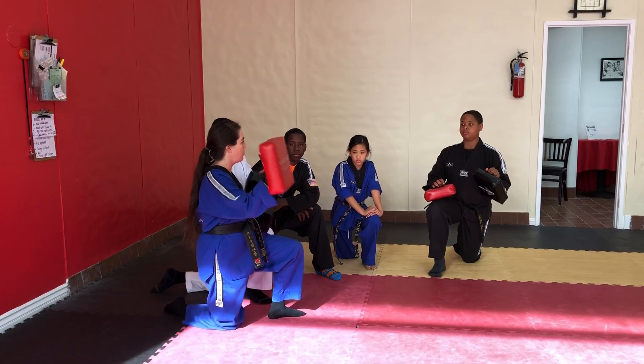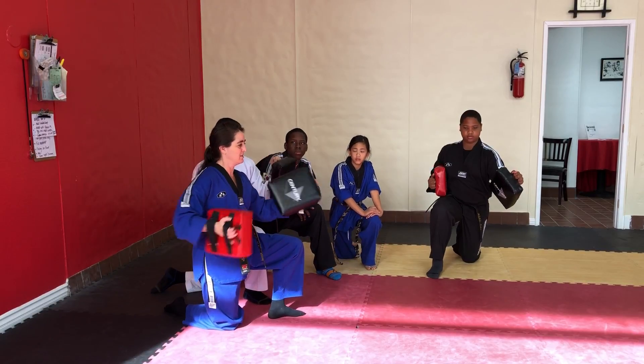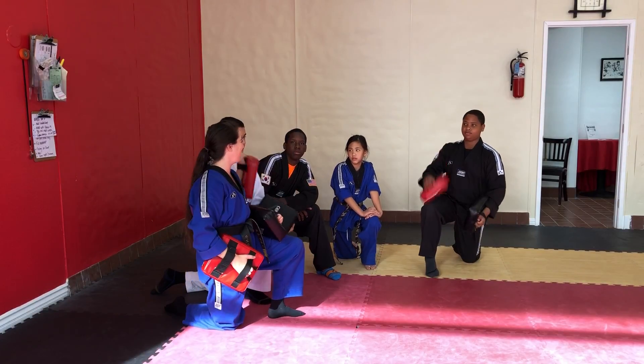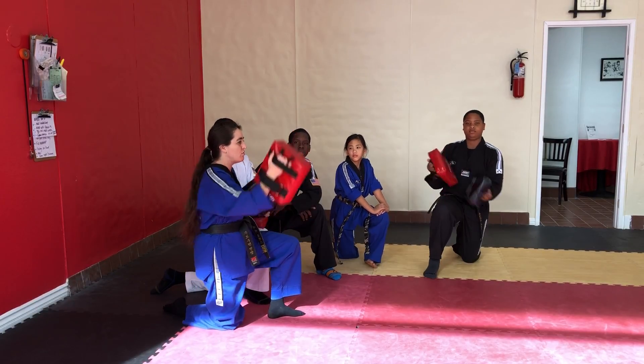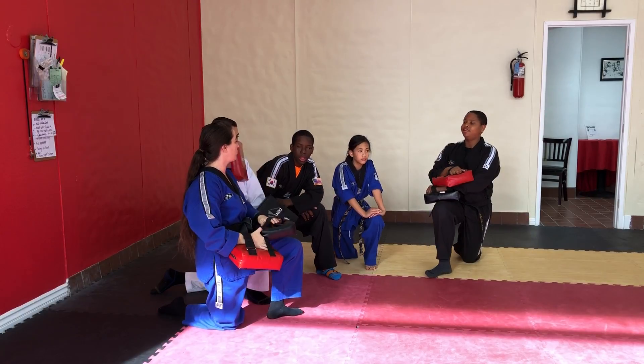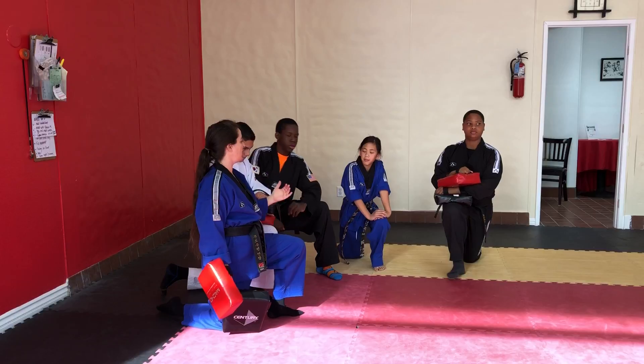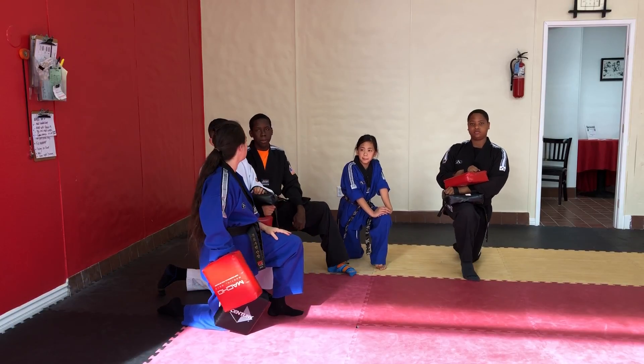So you're going to slap — one, two — or you can go one, two, three. You're on average going to do three, no more than four, because you want students in line no more than 30 seconds.